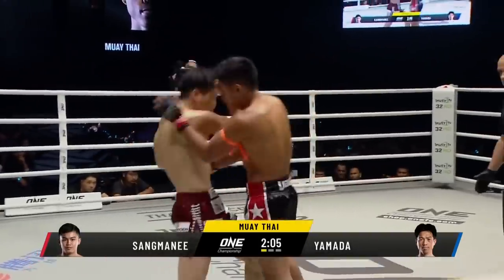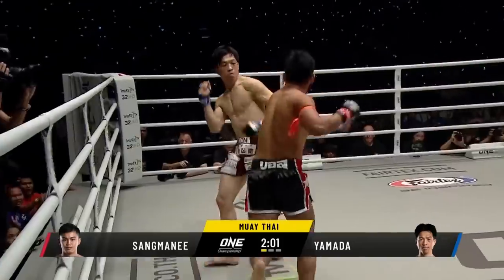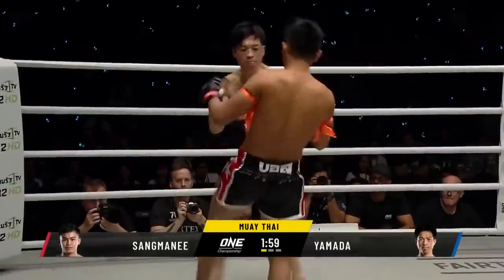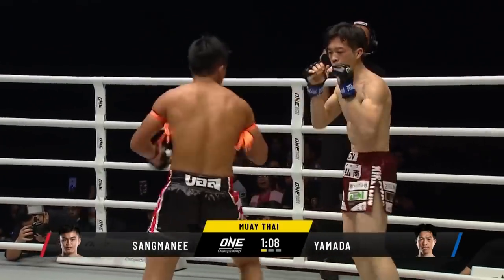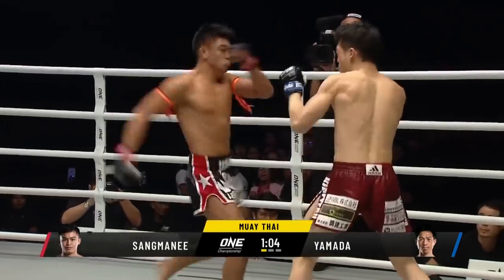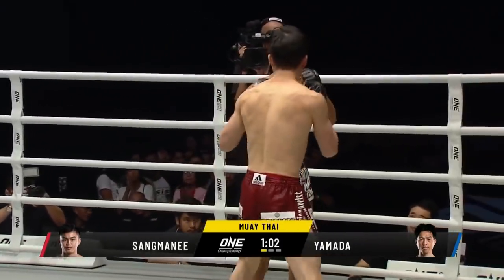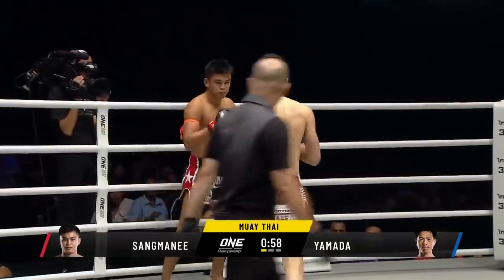San Mani lands and he does it into the body. He comes in to the elbow — there's the elbow from that. San Mani puts on the show only. Cracking round kick again. He's found the spot under that right arm of Yamada — it's the target for San Mani. He's going up now, trying to break down the body, break down the bicep, break down the deltoid.